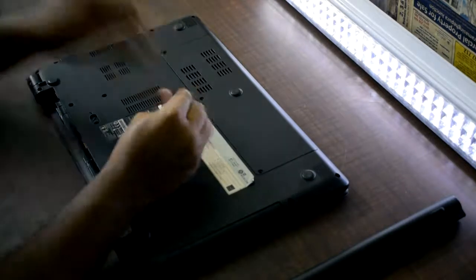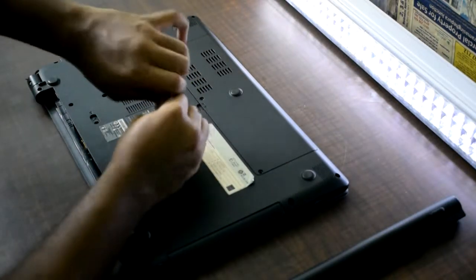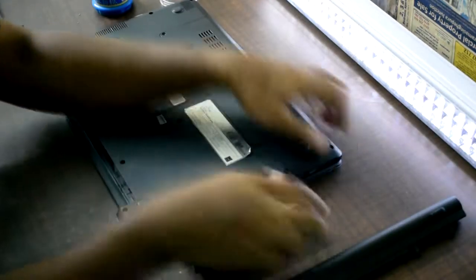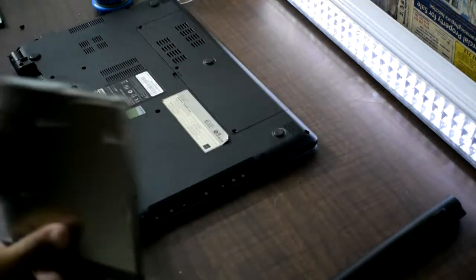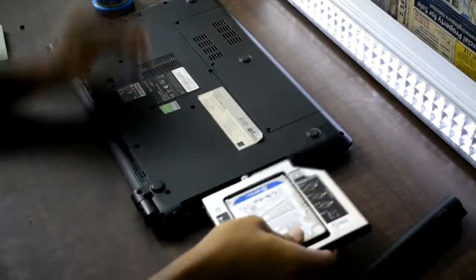Put a screw on the optical drive. When you remove the screwdriver, remove the screw. Then put the optical drive to the side of the device and install the caddy.